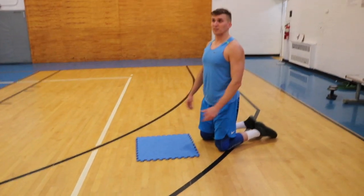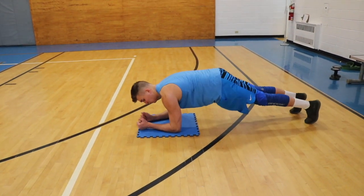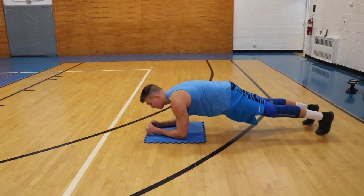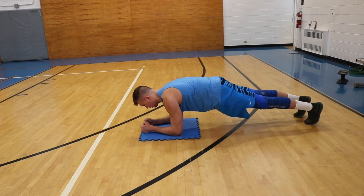Final exercise of the core circuit is a regular plank, 45 seconds. Shoulders over elbows, walk your toes up, heels towards the ground, lower back flat, squeezing as hard as you can.